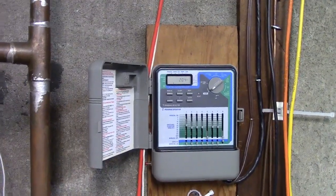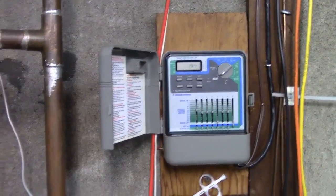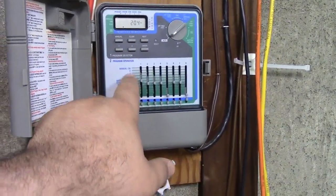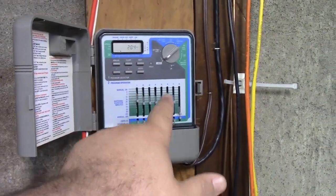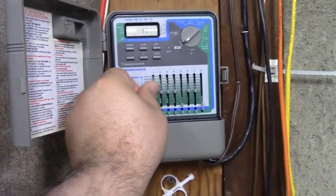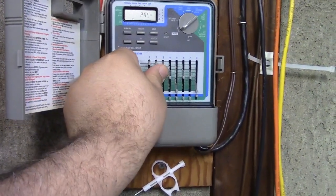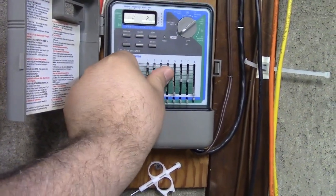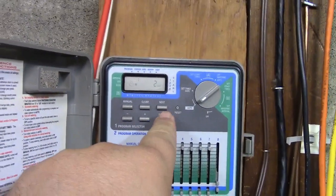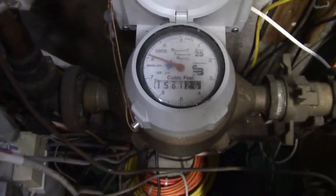Everybody's sprinkler timer is different. I have an older one here which has these handy slide switches where I can adjust how much time I want on each zone. I've already made a note of where all of them are. I'm going to move them all up to the two-minute mark and then put the system on manual. I'll press manual and enter and in a moment my water meter should start running.